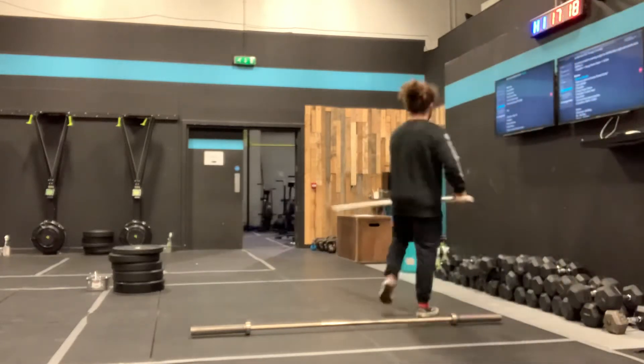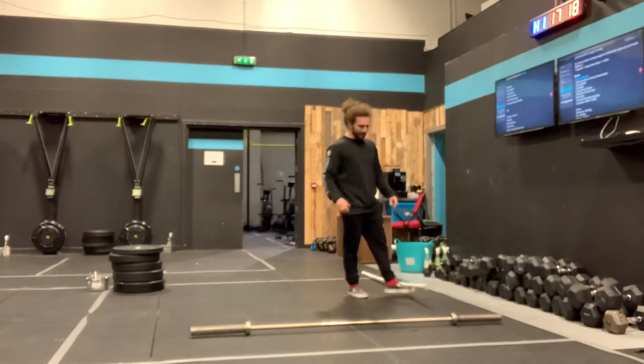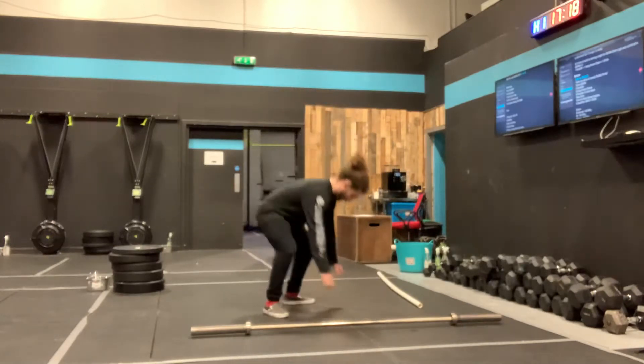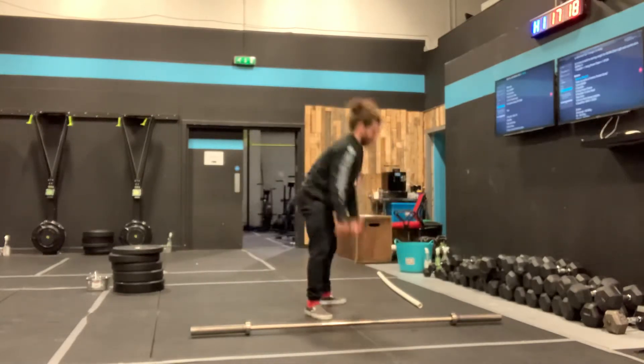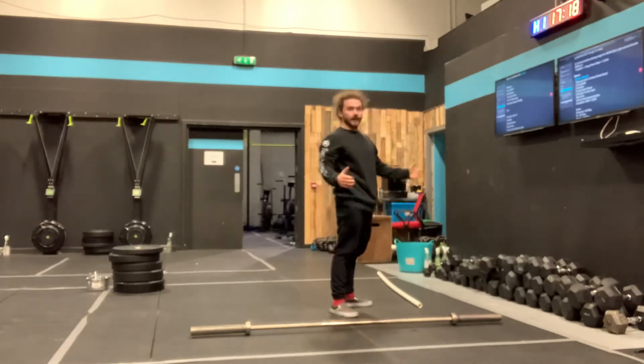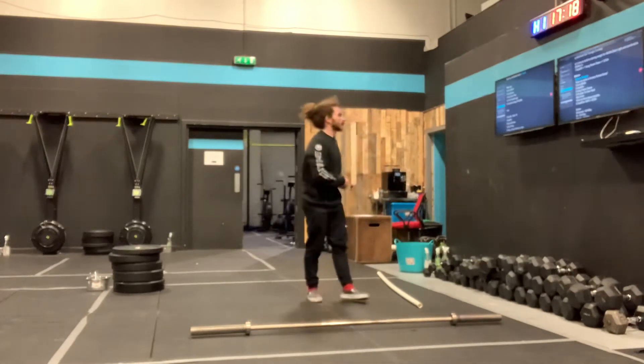So you're up now. All we're going to do — standing tall — get yourself into a straight arm plank. So you can jump back, jump back again, or you can step back, step back again. Other way: get yourself from standing to a straight arm plank.